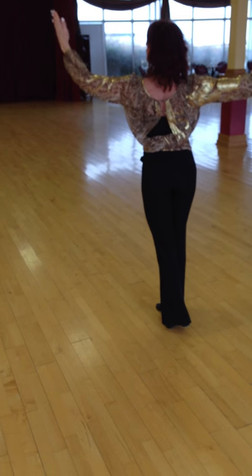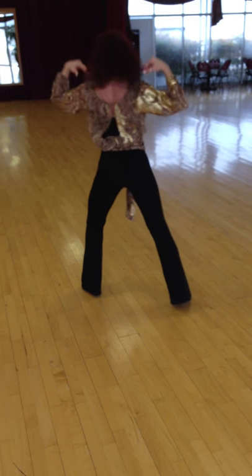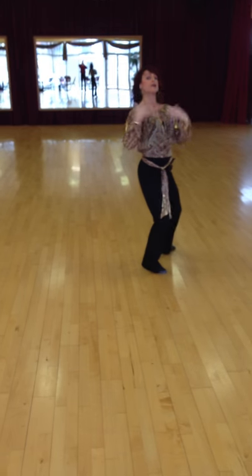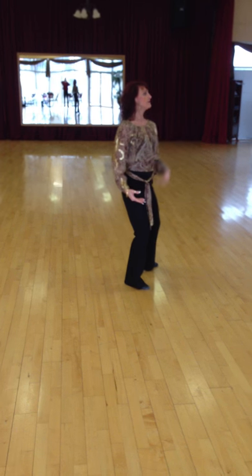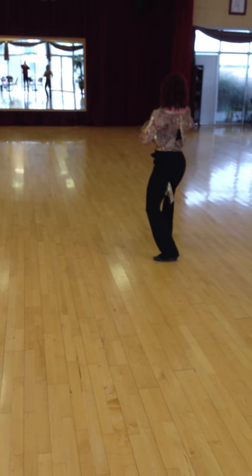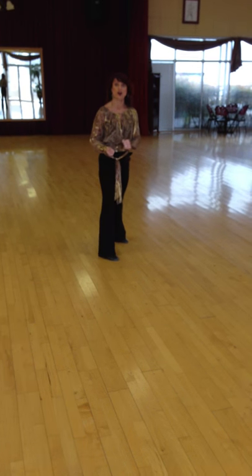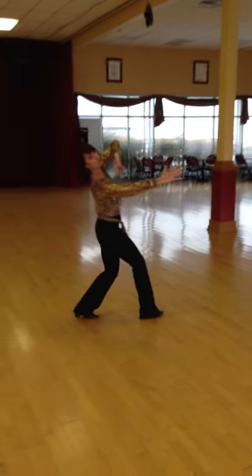That one was really great. Right here, number one key: relax the shoulders like last time. Centers back — every time you did that you were able to do this awesome pivot setup. Remember that this is not promenade with the head; closed position with the head. Ride the pivots, just take your time — full weight transfer. You don't want to try to get too quick on those syncopated side lock, which was obnoxious. Hold your head.